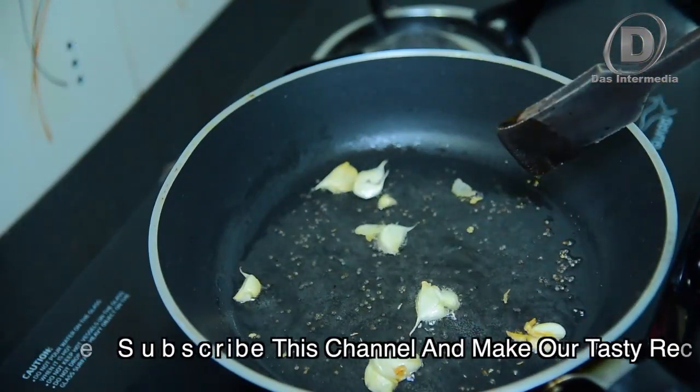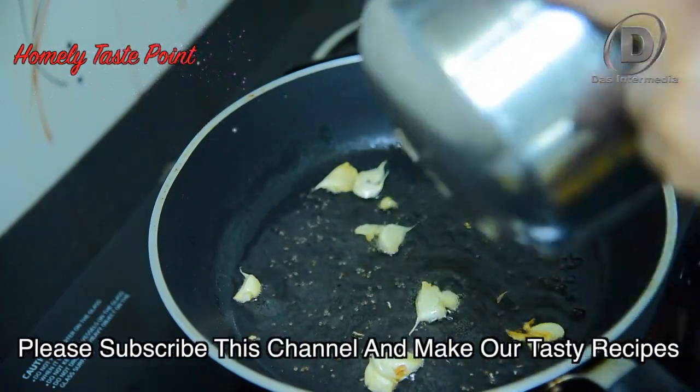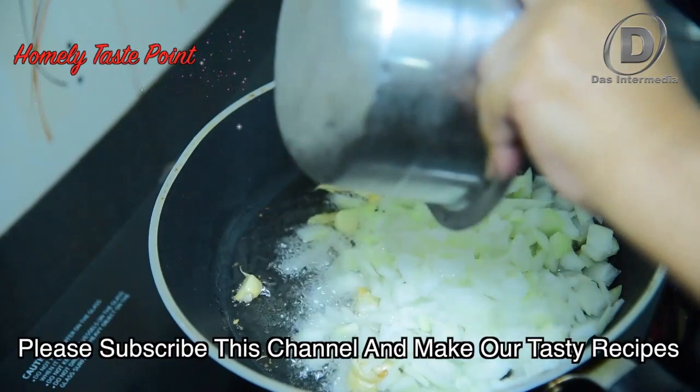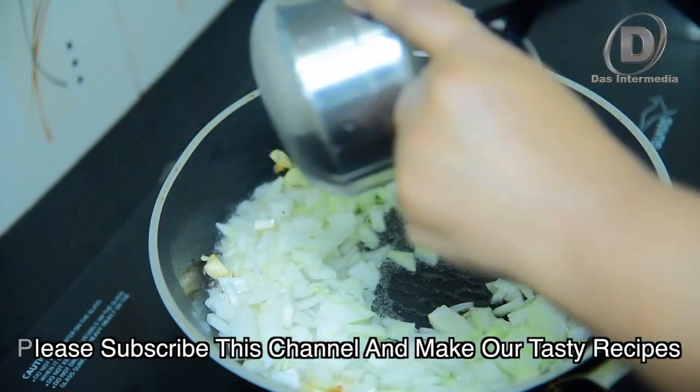We will cut the ingredients in this place. This is a hot sauce.